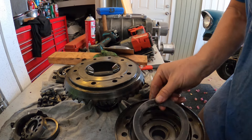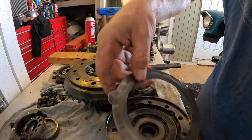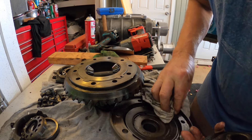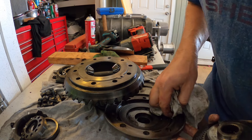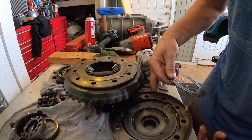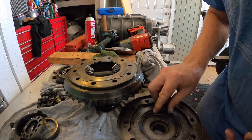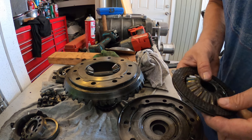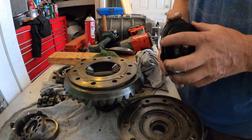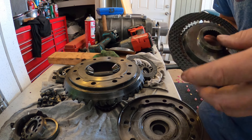So this goes down first, like that. And then this steel. Then this steel goes in there. And then friction disc.